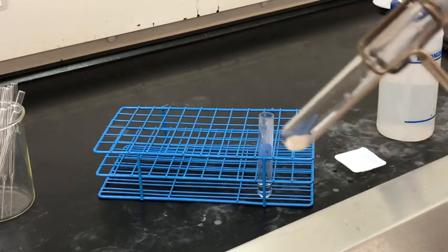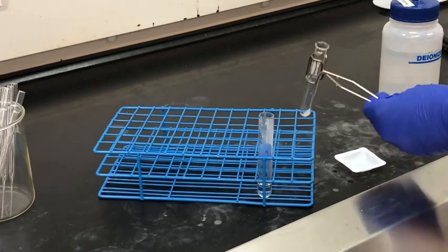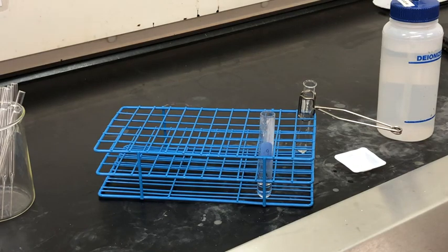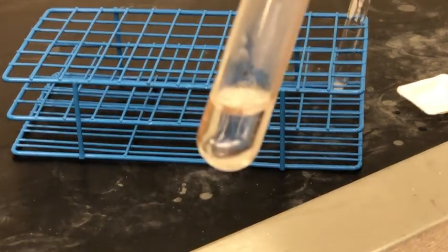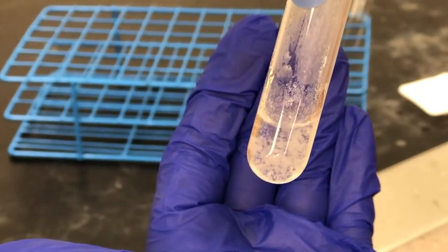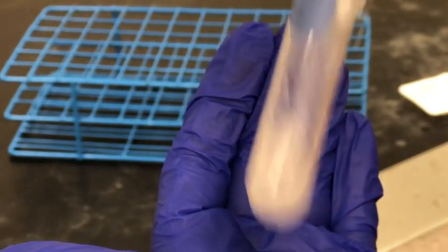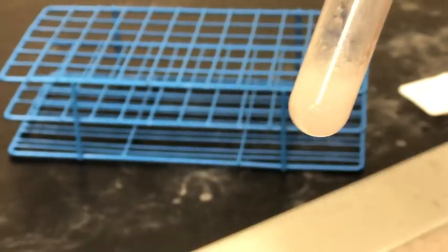There might also be some liquid left in the bottom of the test tube — that's okay, though this might be another place where we lose a little of the desired product. Now we're going to let the solution cool and we should start to see some crystals form. If we agitate it you can see crystals forming, and if we reference our flowchart in our lab manual, what do you think those crystals are?